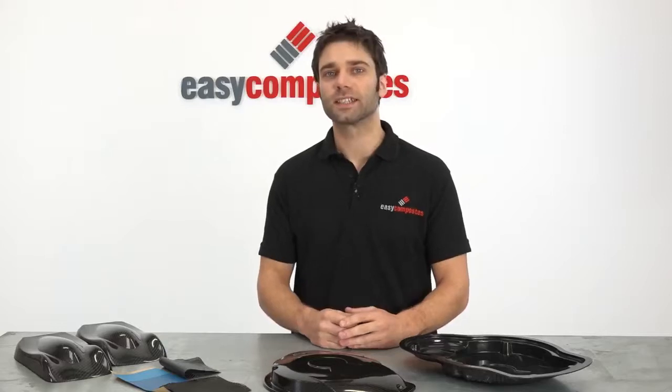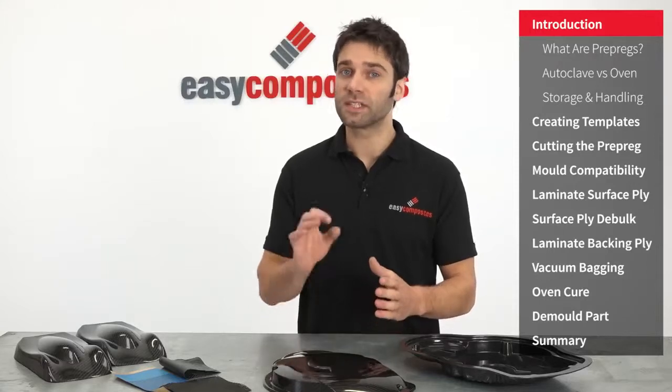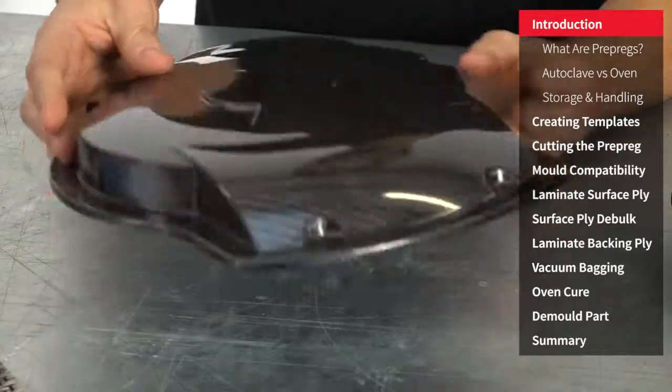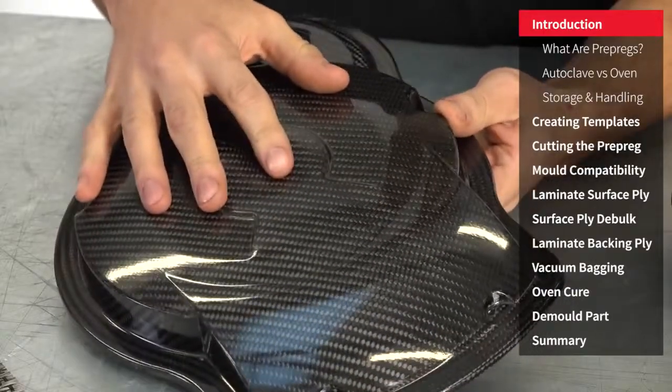Hi, I'm Paul from Easy Composites and in this video I hope to give you a complete introduction to working with out of autoclave prepreg carbon fibre, specifically the Xpreg XC110 system, which can be used to produce both structural and cosmetic components. In this video we'll be producing this fairly complex engine cover.